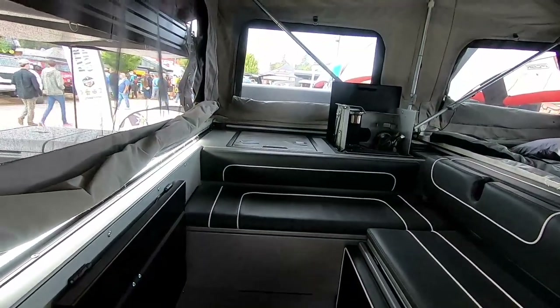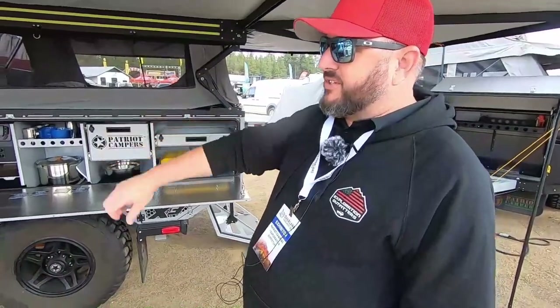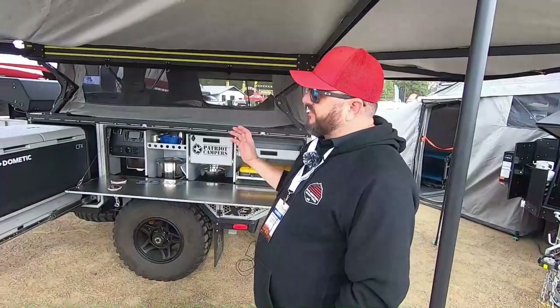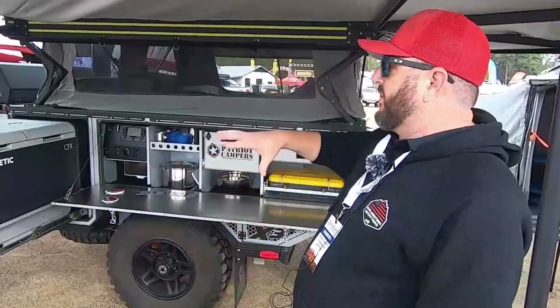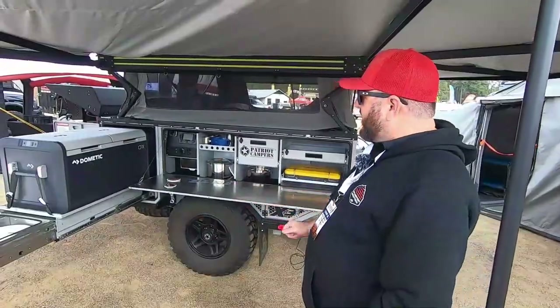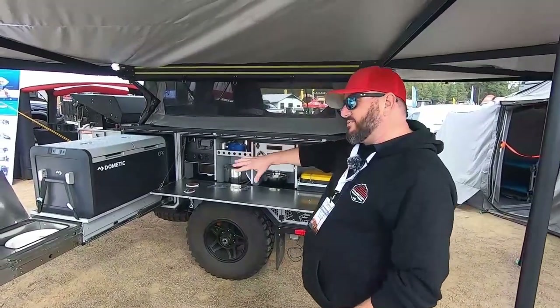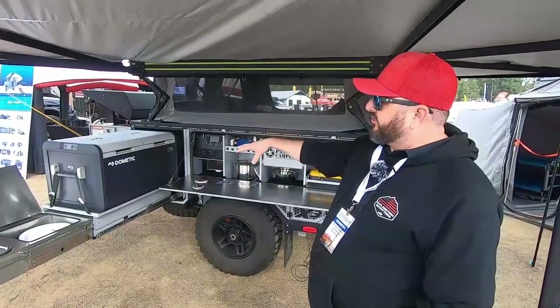If you want to take a walk around through it today, we'll start here in our kitchen area. One of our attributes is our L-shaped kitchen. With Patriot there's a lot of family influence in the trailer, so the kitchen was designed by the wife while structural and everything else was part designed by the husband. We've got a nice countertop with plenty of working area, our sink and refrigerator area, and our dual zone refrigerator.